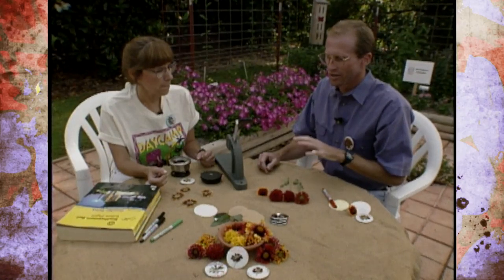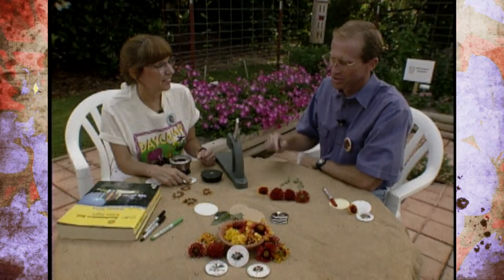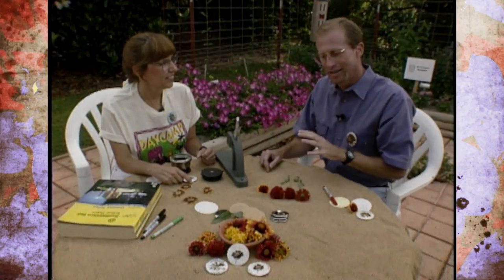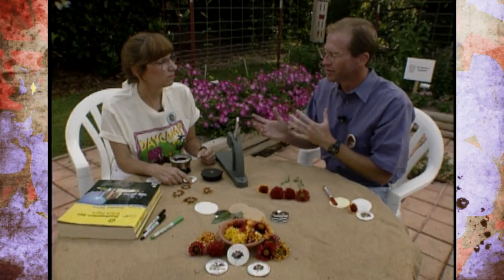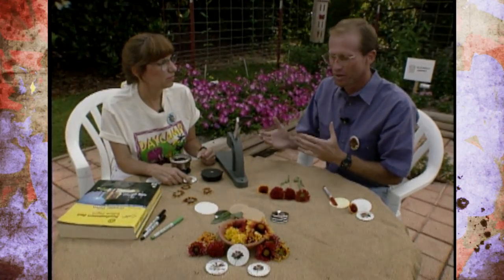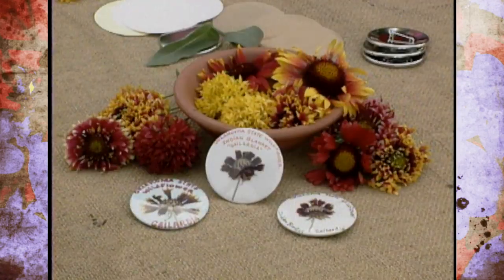Well, we appreciate you coming by. We know you're very busy this summer with the different programs going on in Tulsa. If you're interested in this, you might check arts and crafts supply stores — Sue ordered hers through the mail — but again, a great way to preserve some beauty in the garden for years to come. Thanks again. Thanks for having me.